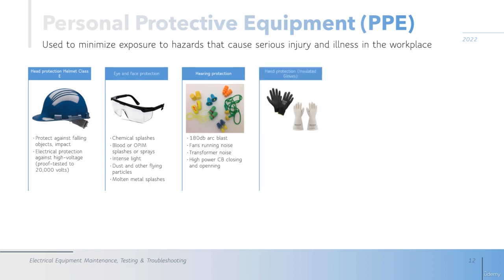The next is hand protection, and the gloves must be insulated. The first type is the 1 kilovolt protection gloves — if you touch a 1kV source with these gloves you will be protected, but at a higher voltage than 1kV you will get electrocuted. The second type is the medium voltage gloves, rated for use up to 66kV.